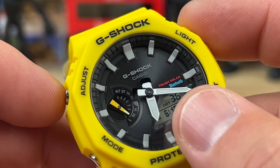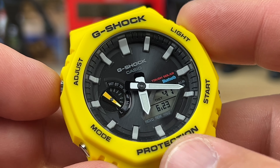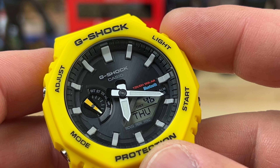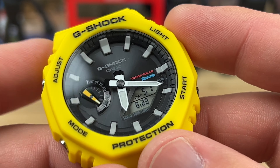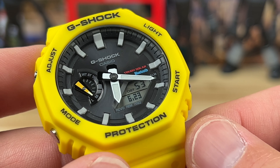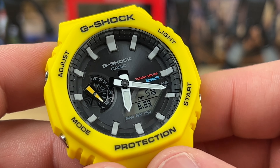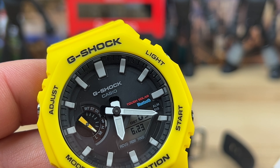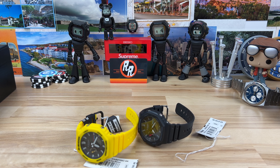So 6:18 is the time — you have digital time, analog time, and then the date is correct at 6:23 for when I'm recording this, and Thursday. Personally I'm probably going to display it on day/date like that, because I don't need to know it's Thursday — I know it's Thursday. That's the simple application. Let's go to wrist shots and then we'll show the light.